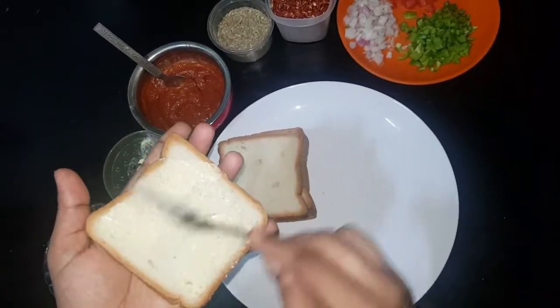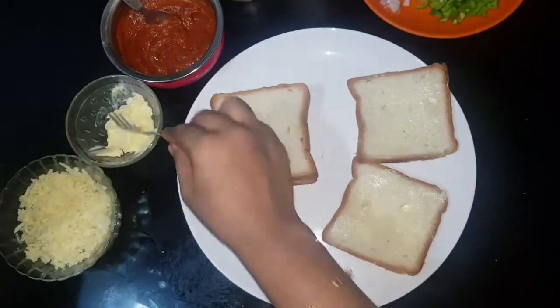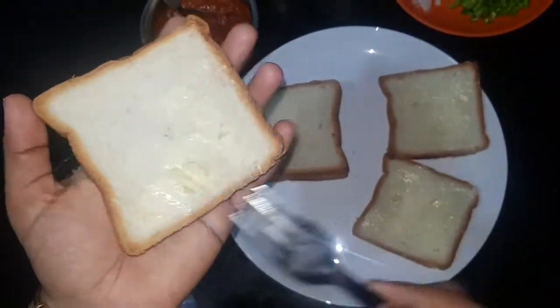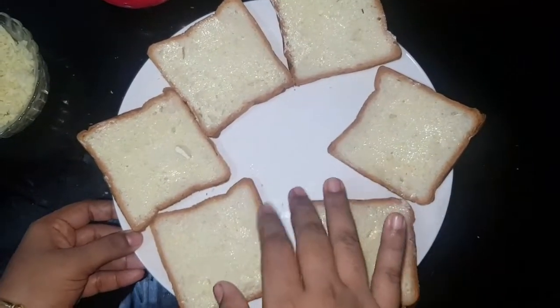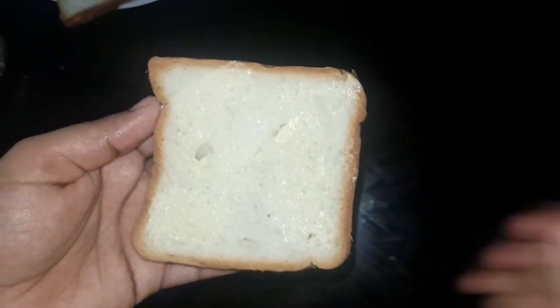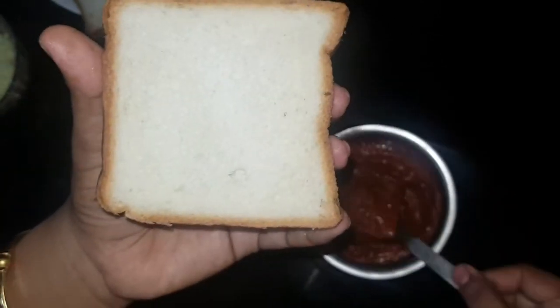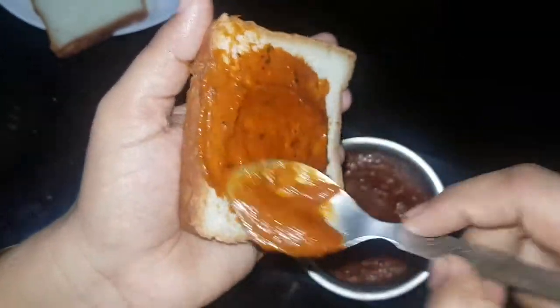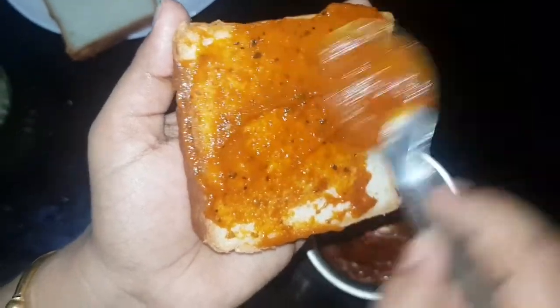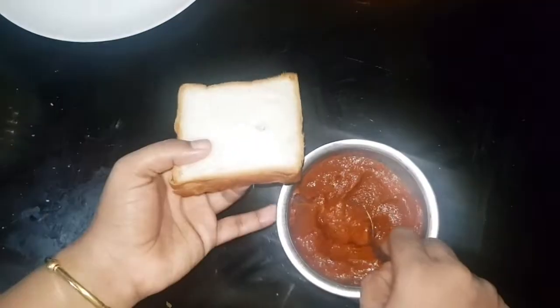Now let's spread it. Spread it on the bread. We spread the pizza sauce in the third place.